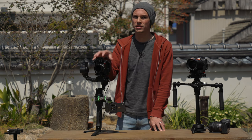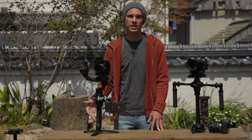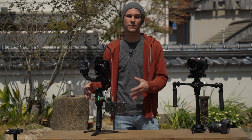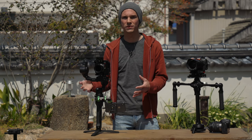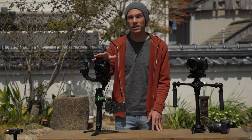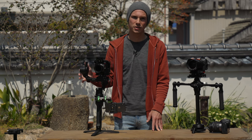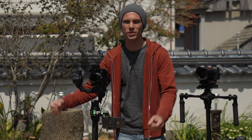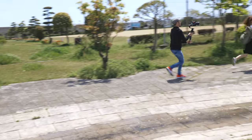For electronic stabilizers — this Moza Air 2 needs power, so you have to worry about recharging batteries, firmware updates which can sometimes render it completely useless, and a whole bunch of electronic issues. If it's not perfectly balanced you can see micro-jitters, and if it's really off-balance the motors will just shut down. One huge advantage though is that you can hold this with two hands — either like this or with a dual handle — which spreads the weight more effectively and is a lot more pleasant for longer shoots without additional support.